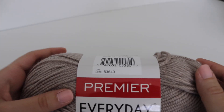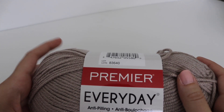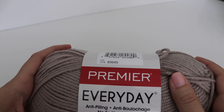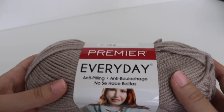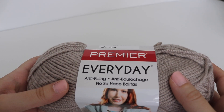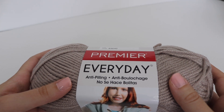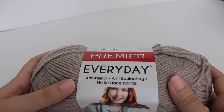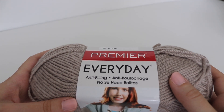For the pricing, each monthly kit costs $19.99 plus $5.95 for shipping, and $6.95 for Canadian shipping. I think that's a pretty good deal for everything you get — two skeins of yarn, the instructional booklet, the stitch guide, two crochet hooks, a tapestry needle, and those video tutorials. I think that's super helpful.